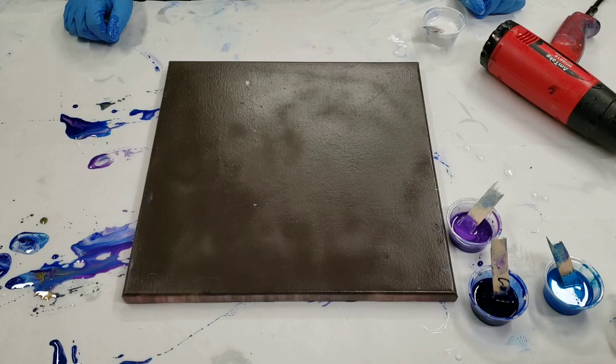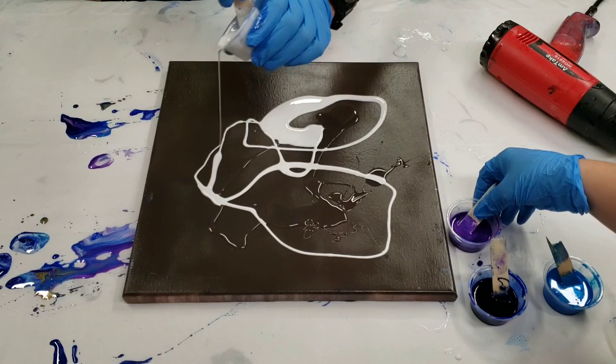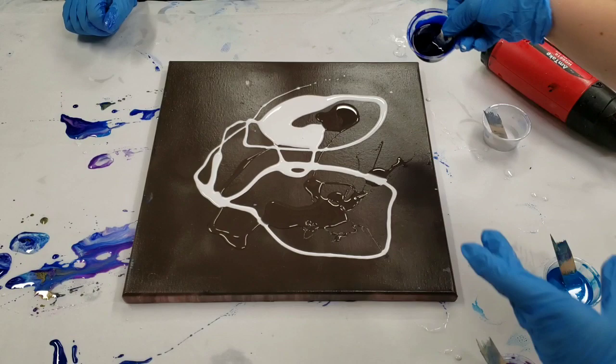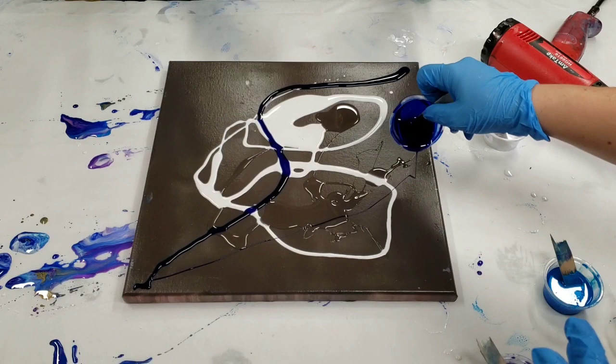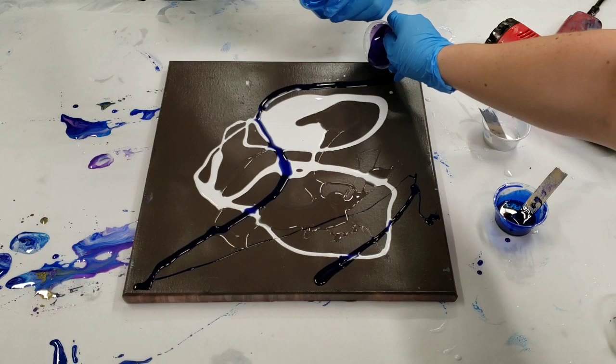We're going to kind of just have fun with this. Go ahead, you do the white — this is just clear. And we already used this color combo, so we already know that it looks awesome.